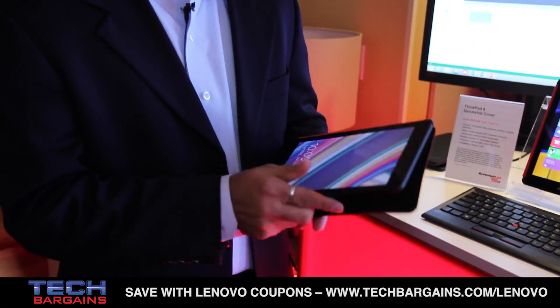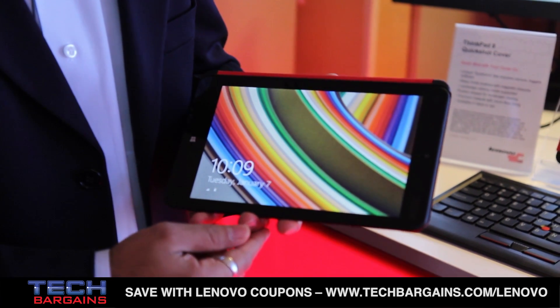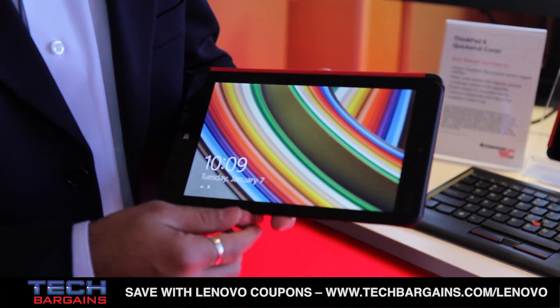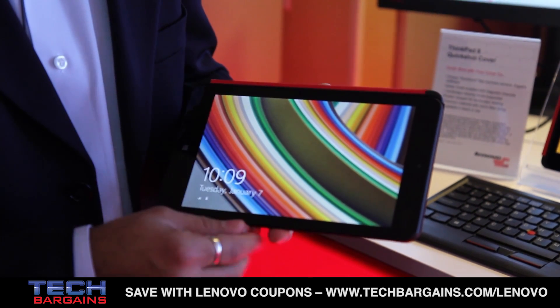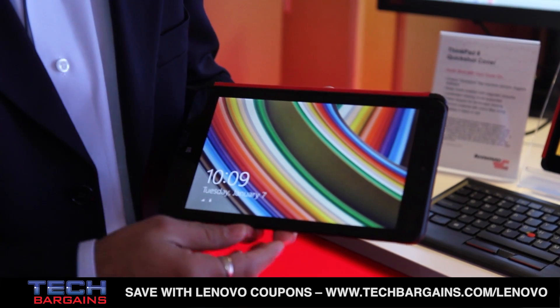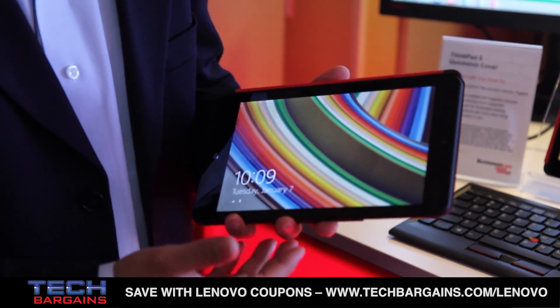This product has a fantastic 8.3 inch display. It's a 1920 by 1200. Typically a handheld device only has 7 to 8 inch, so with this device you get 25% more viewing area than a typical one. It's a full Windows 8 Pro, so actually it's a PC in the palm of your hand.